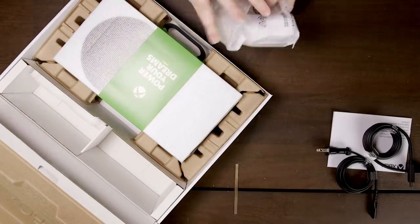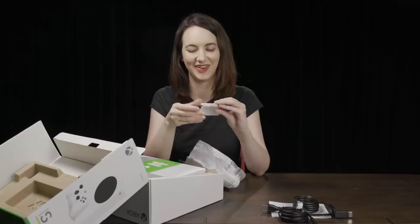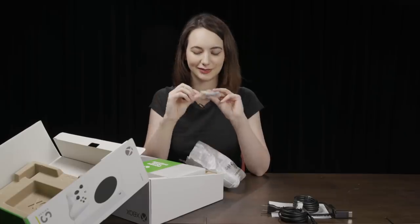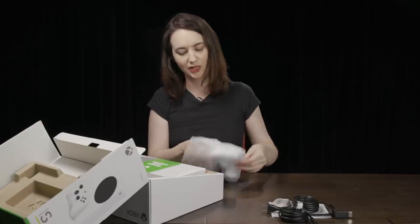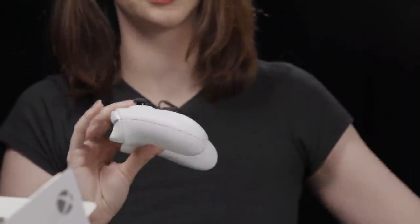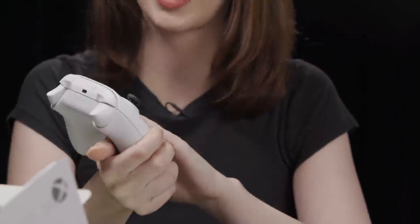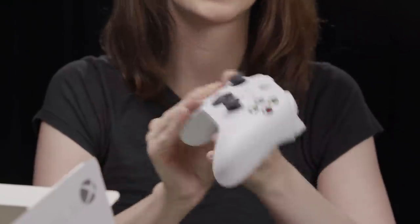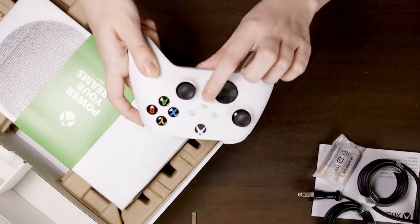Next up, the brand new controller. Comes with batteries. I long for the day when Xbox controllers don't require AA batteries, but I guess it's a little tradition we're taking into the next generation. Brand new controller — same as the one you're getting with the Series X, except obviously this one is white. New changes to the D-pad — more of a rotational D-pad, which feels quite nice. A dedicated share button this time.